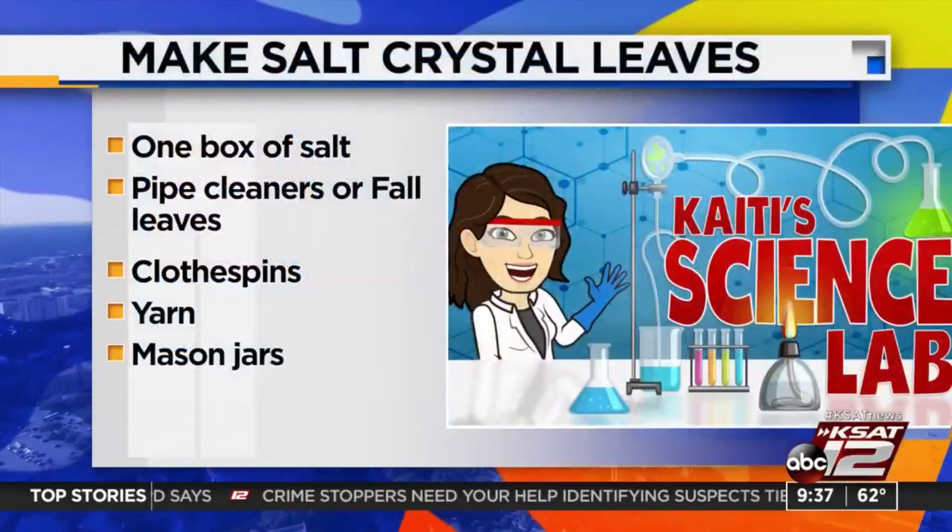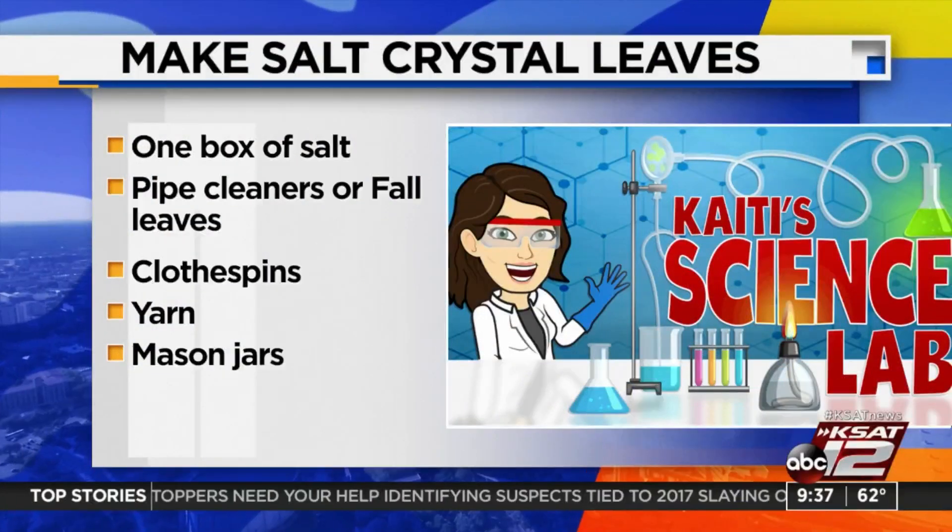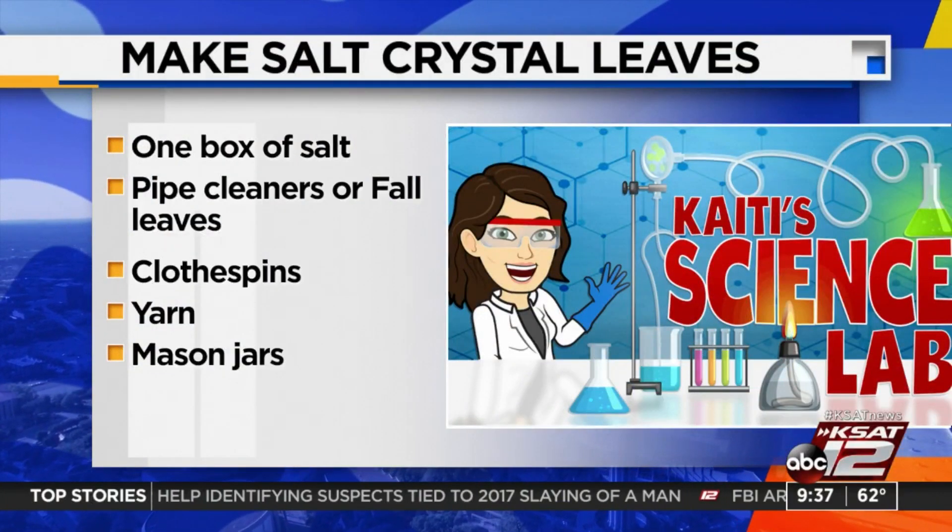There's a lot of room for creativity here. Here's what you're going to need: a big container of salt — I wound up going through almost two containers. You'll also need some pipe cleaners or fall leaves, clothespins or yarn, and some mason jars.